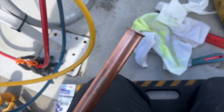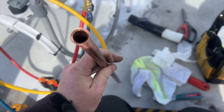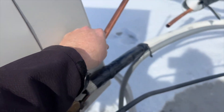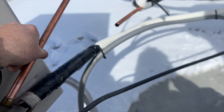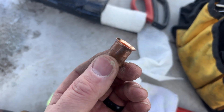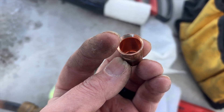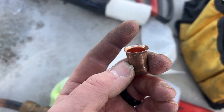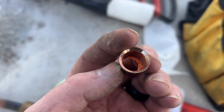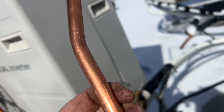Apparently you can flare hard-drawn copper — that's a pretty sweet flare right there, nice and clean. The only issue is I need to put a bend in it, so I'll try that carefully. Looking at the old fitting, you can see rough edges — they didn't deburr it. That's pretty bad. And apparently you can also bend hard-drawn copper if you go really slow — I've got a little dimpling but not too bad.